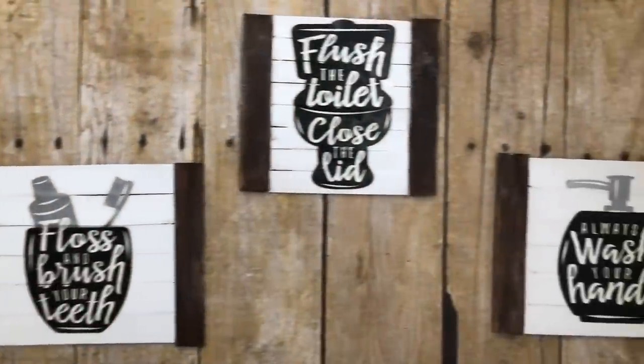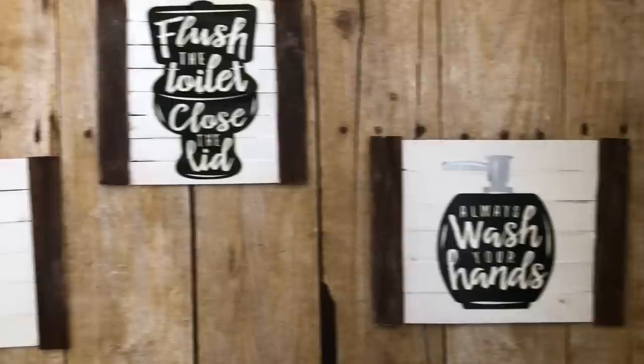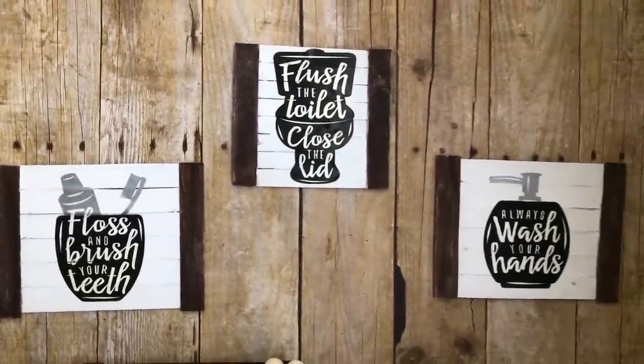The last thing I did was add some jute string to the back so I can hang them.